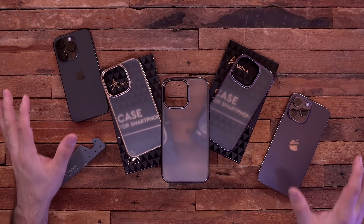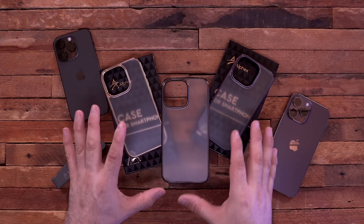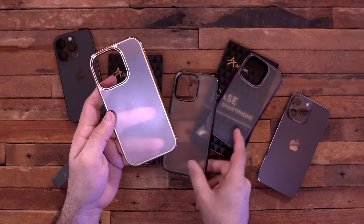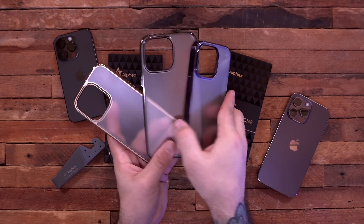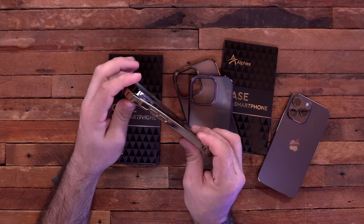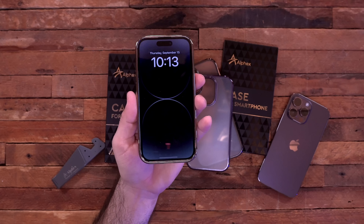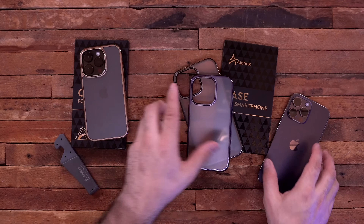Next up we have Alfax — big shout out to them for another sponsorship. These cases are simple and budget-friendly with a frosted glass finish on the back and a shiny frame in gold, graphite, or purple, among other colors. The sides are TPU style so there's a little flex to them, which I like. Putting it on the phone, it adds a gold border to this black iPhone — black and gold looking pretty flashy.